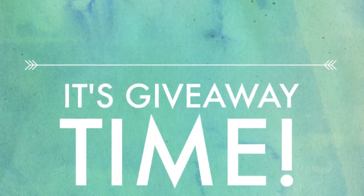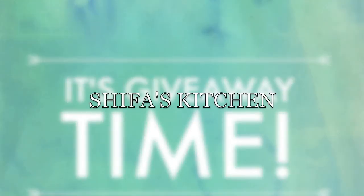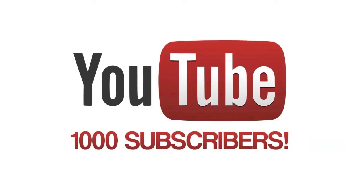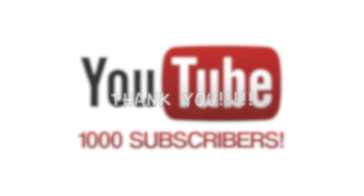Hi guys, welcome to my channel Shiba's Kitchen. So as you can see, it's giveaway time. I have crossed 1000 YouTube subscribers on my YouTube channel. So a big thank you to all of you.